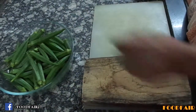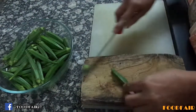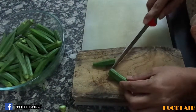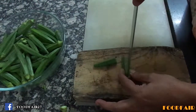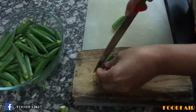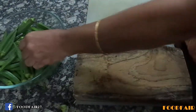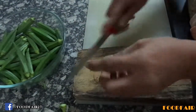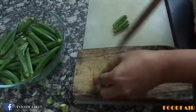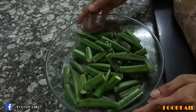Let's see how to cut the okra. Cut the tops and tails, and if they are bigger ones cut them into halves, then just slit and open them. If you have smaller ones you can take them as a whole. I have cut the okra nicely.